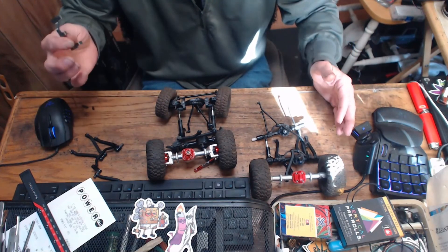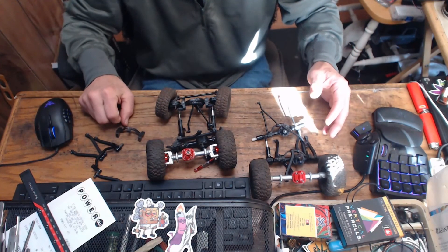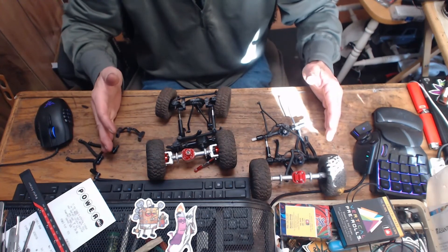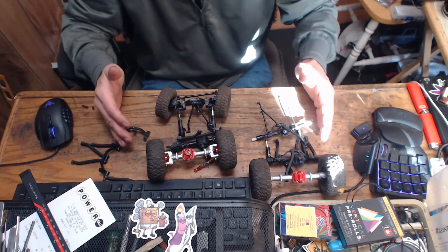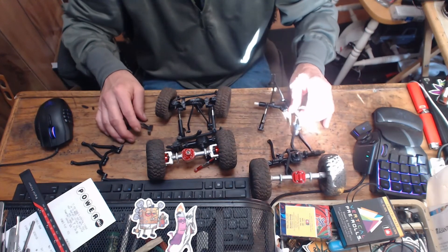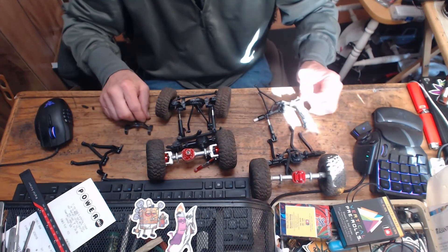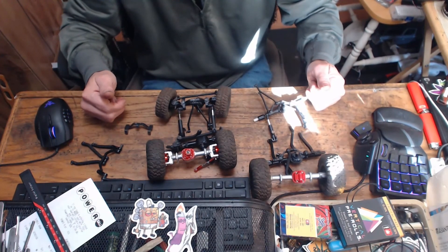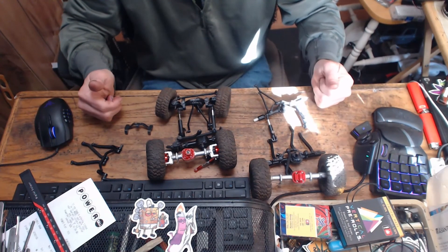I'm waiting for shock mounts — another three weeks out. Then we'll get that MN99-S on the trail to see what it's like. I might just give up and do the plastic thing. That pretty much wraps up this video, guys. I hope you all have a great, wonderful day.